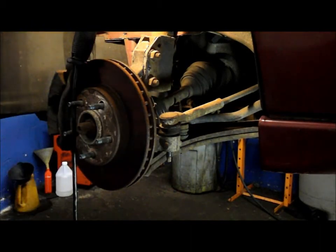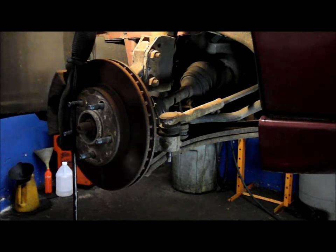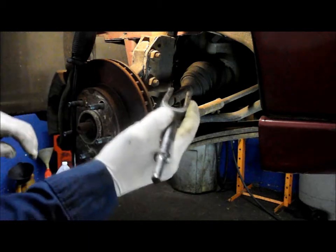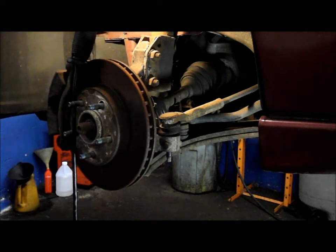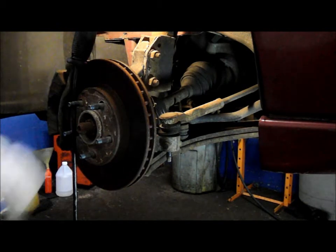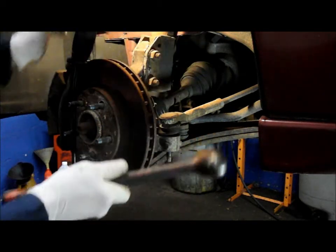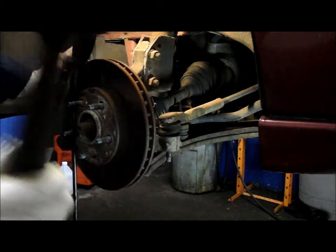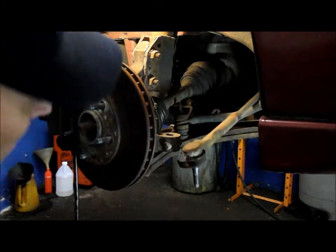Now, a lot of times to take the tie rod end out, they have different types of tools you can use. One we use here at the shop is basically a fork that we put onto the air gun, hit it inside, and knock it out. I'm going to show you how you can do it at home without having that fork. Basically, you're going to take a hammer and hit it right here with a couple of sharp raps, and this will pop right out. And it comes right out.